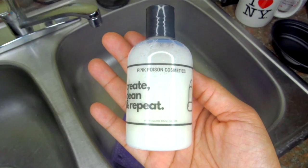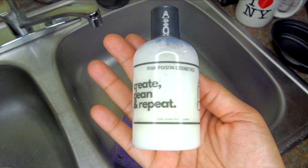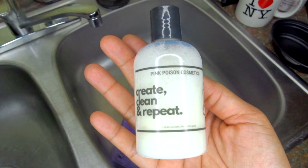So I received this brush cleaner from Pink Poison Cosmetics, which is really turning out to be a Twitter cult fave. So I couldn't wait to put it to use. Let me show you how I wash my brushes.